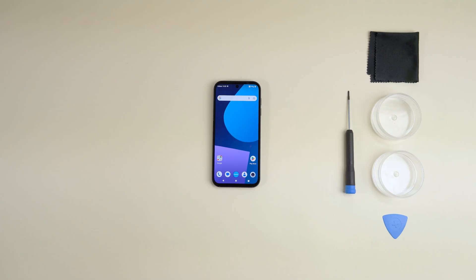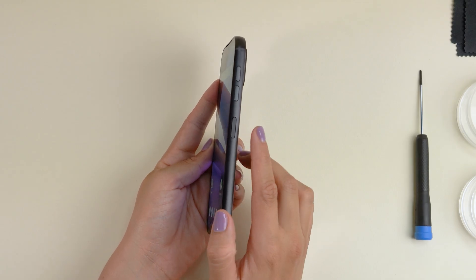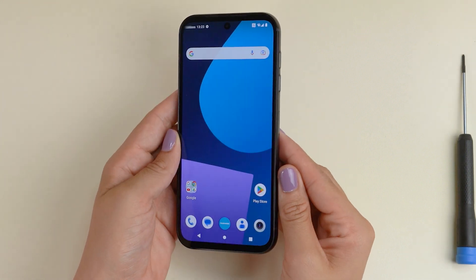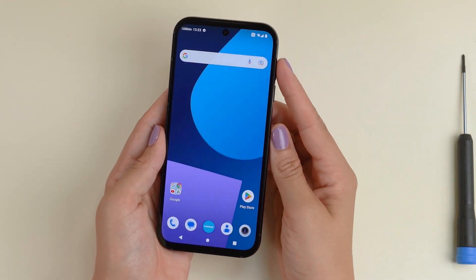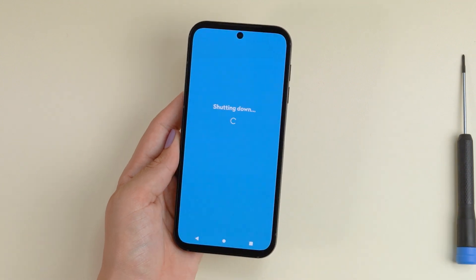Since we're taking out the battery for this one, make sure your Fairphone is turned off by pressing the power button on the side of the phone together with the volume up button and selecting power off on your screen. Depending on your settings, you can alternatively hold the power button and select power off as well.